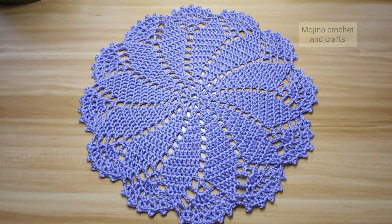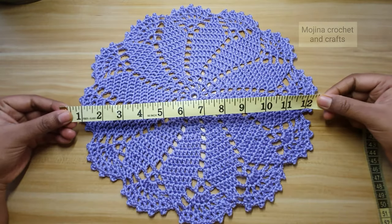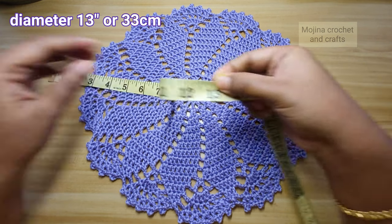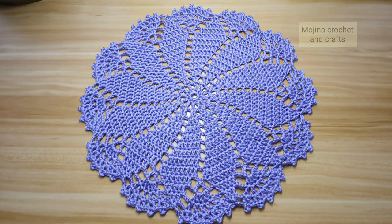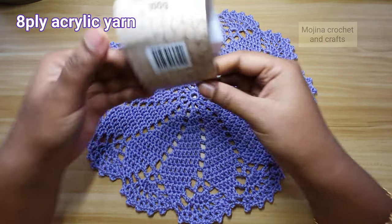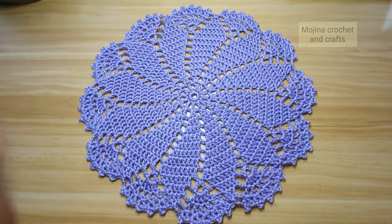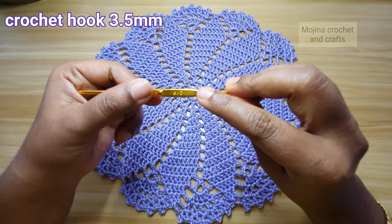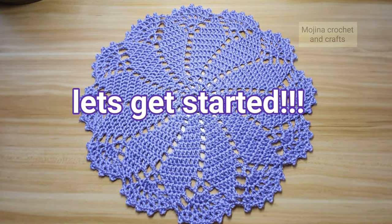Hello everyone, welcome to my channel. Today in this video we are going to see how to make this beautiful doily pattern. This doily measures about 13 inches, which is 33 centimeters. For making this doily I have used 8-ply acrylic yarn and a size 6, which is a 3.5 millimeter crochet hook. This is a very simple project, so let's get started.